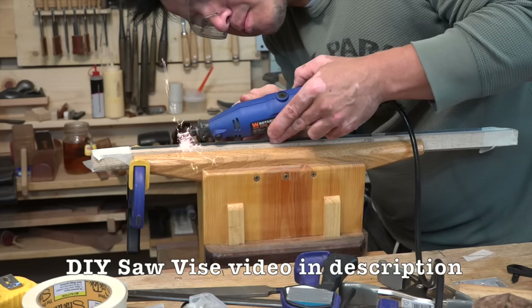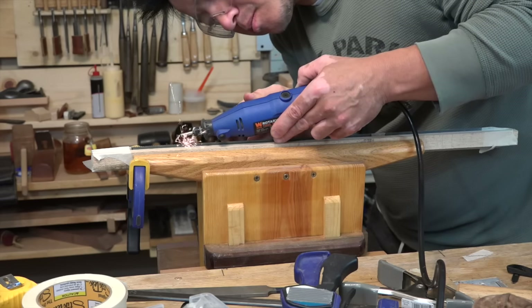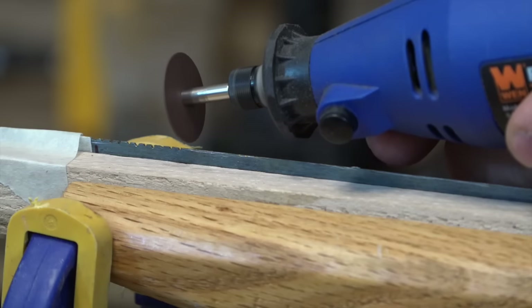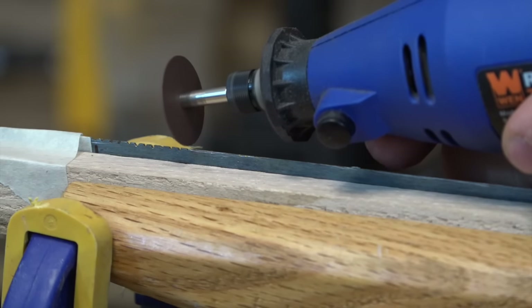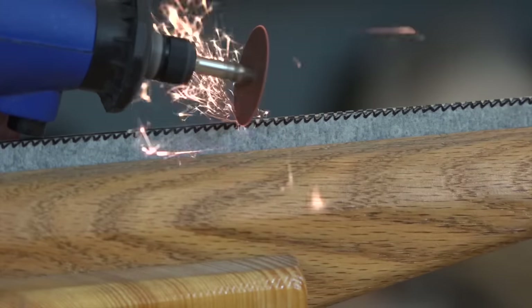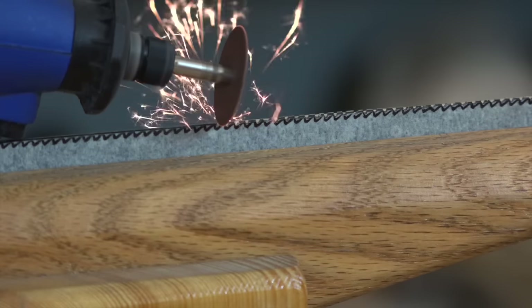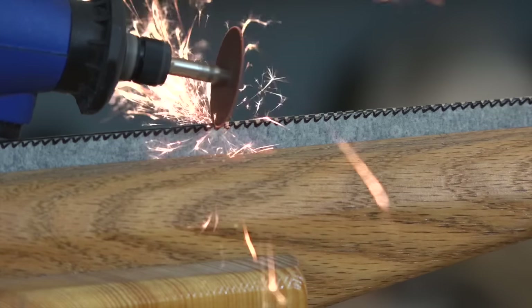I turned to my rotary tool again with the cutting wheel to notch out the deepest part of each one of the teeth — for those keeping track at home, this would be cutting wheel number 4. It doesn't take long to cut through all the teeth. I'm not trying to cut the angle of the tooth; I'm simply trying to mark out the position of each tooth by cutting at the valley.